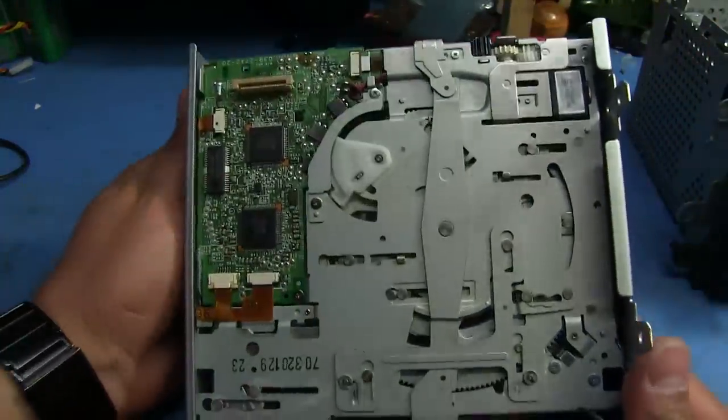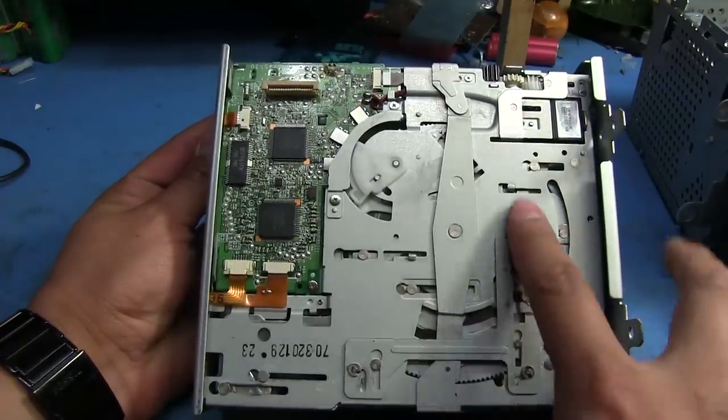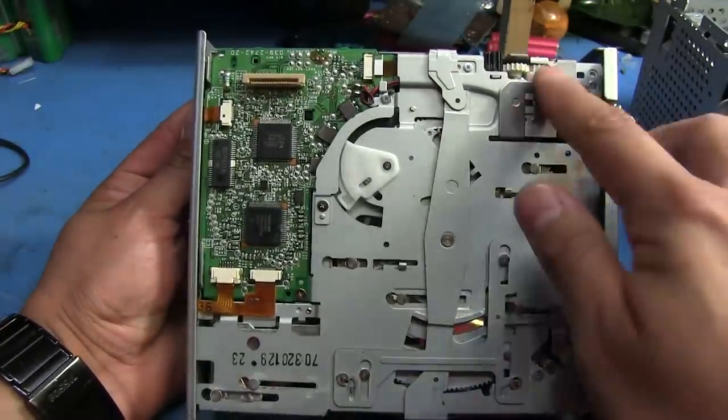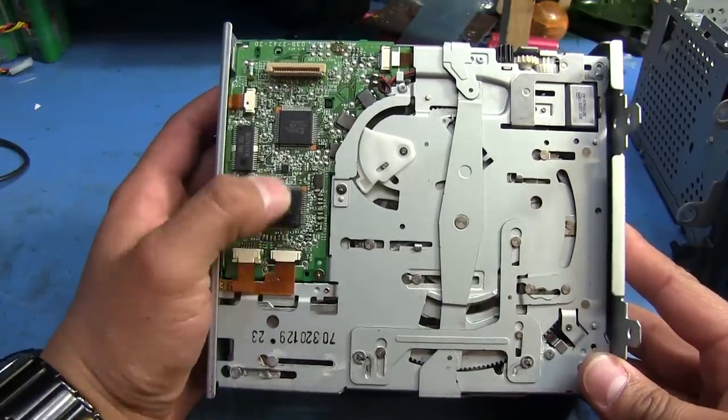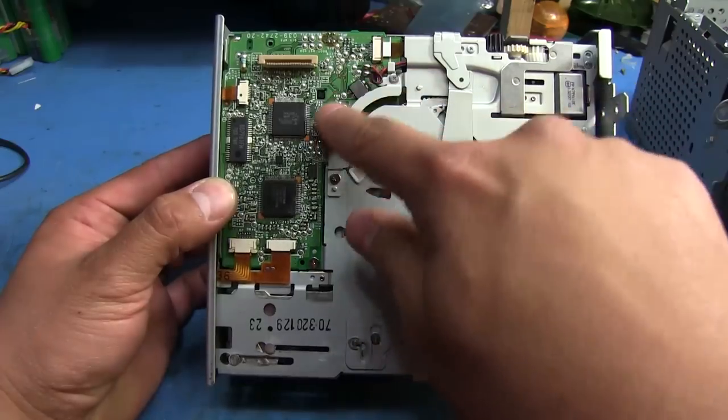That's the bottom side of the assembly. You can see there's a ton of little moving plates and everything — got a few gears up here. The board actually looks fairly simple; there's not much on this side. Got a few switches.